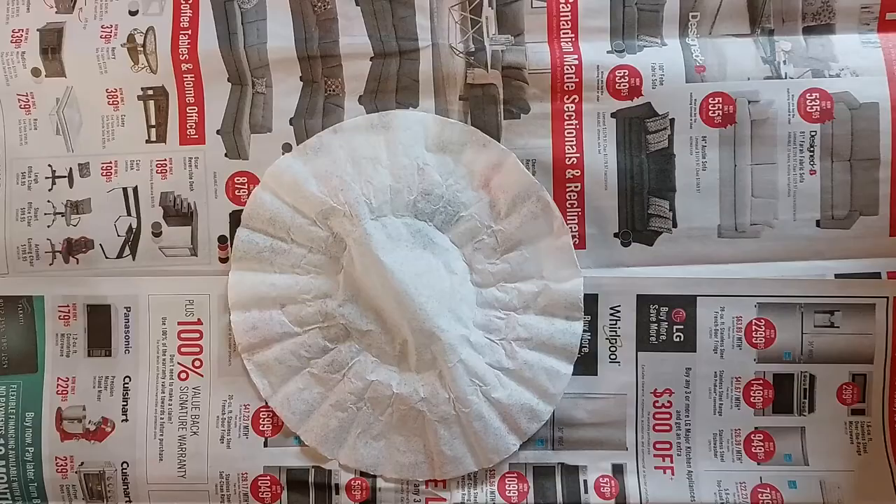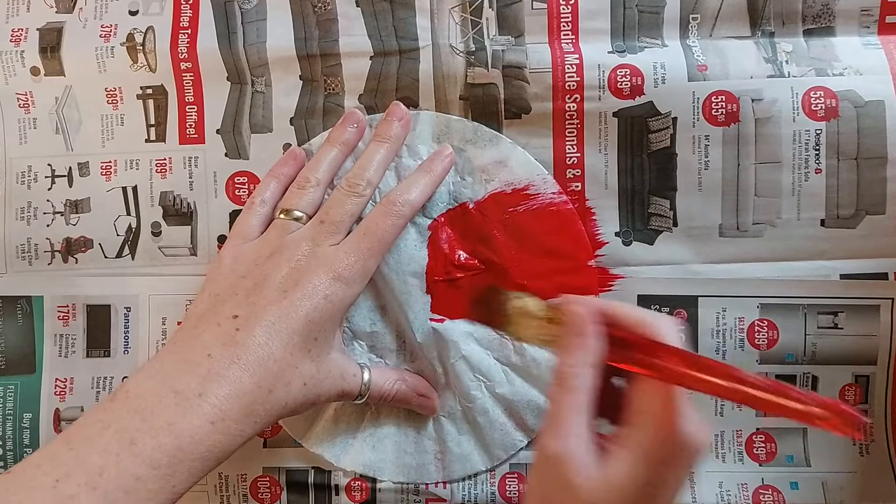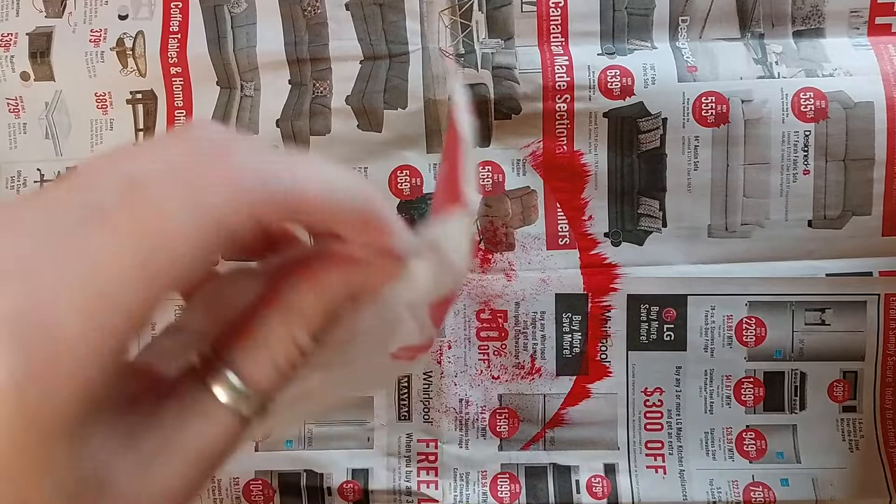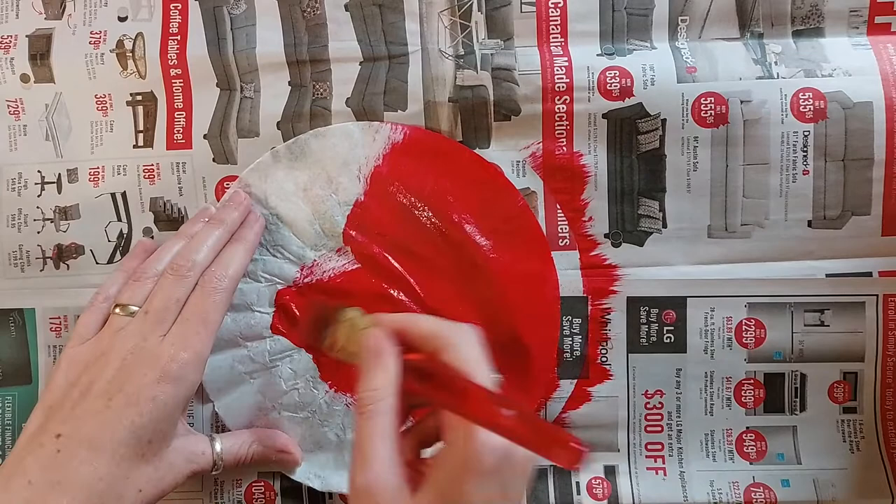First thing you want to do is start painting one of your coffee filters with red paint. Make sure you cover the entire surface with the red paint and get into all the nooks and crannies. Don't worry about painting the back side because the paint actually shows through. Do this with all three of your coffee filters — this will give us a nice red poppy. Once you're finished painting, set them aside to dry before moving on to the next step.